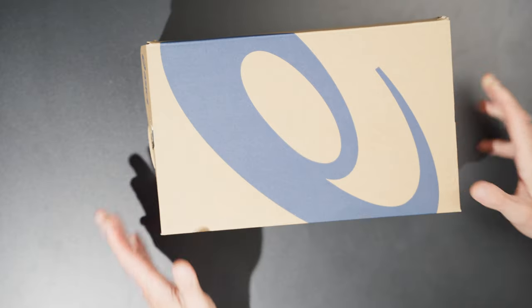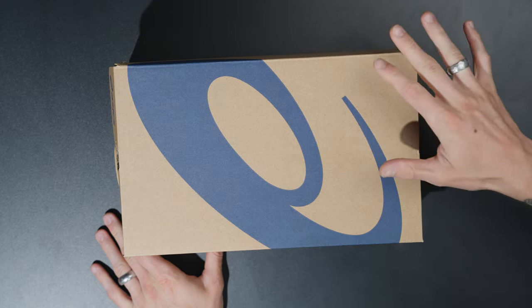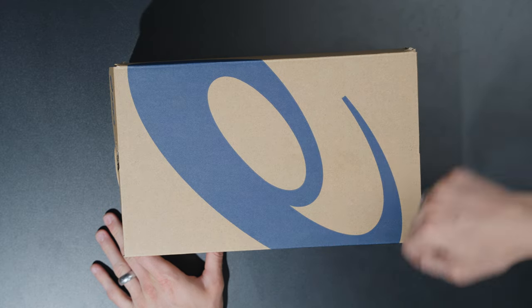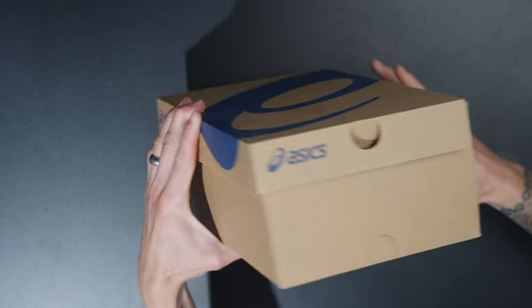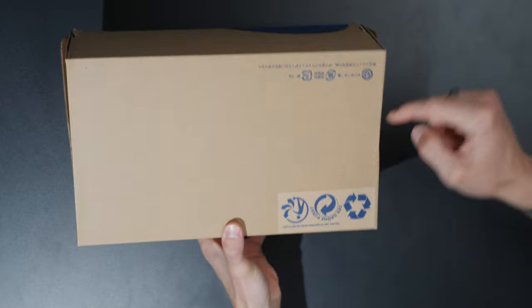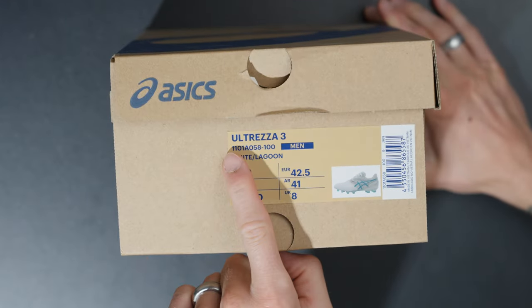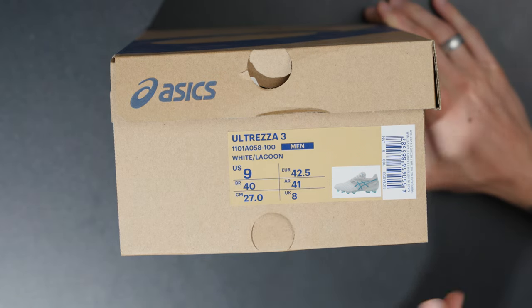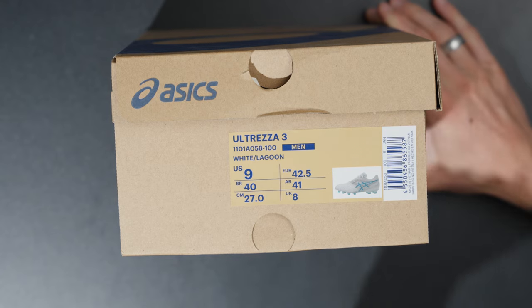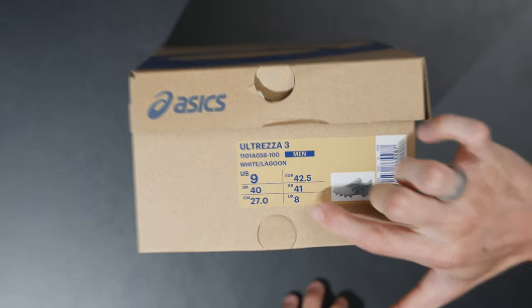It's a really cool colorway so let's hop straight into it. You get a very traditional Asics box here with the brown cardboard, the big Asics logo on the long side, the short side, recycling information on the bottom, and then you have the Ultreza 3 in white and lagoon - it's like a white with a kind of coral blue colorway.